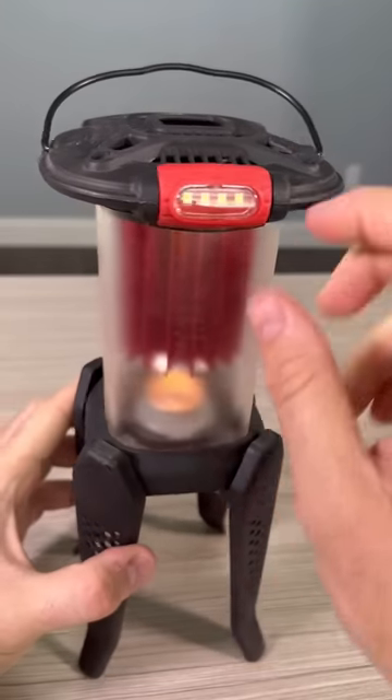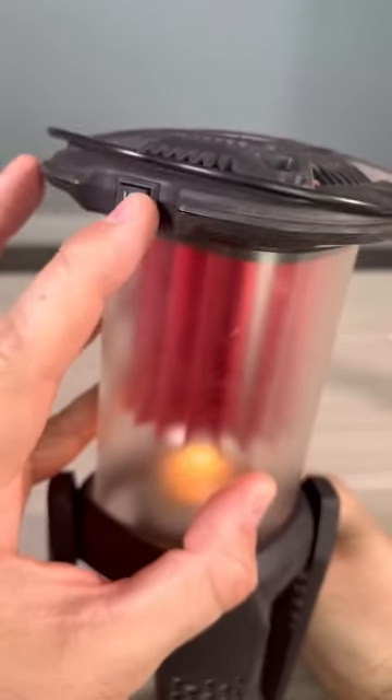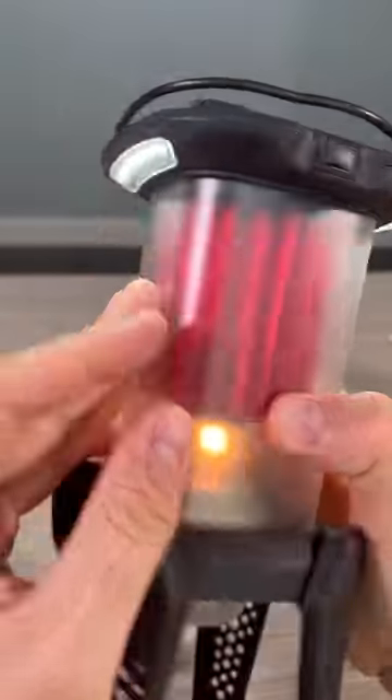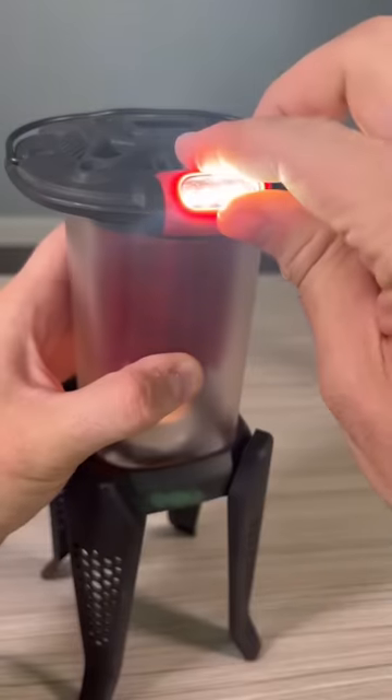Once it heats up enough, it will produce enough electricity to light the lights up. There's an on and off switch. There's a table lantern mode and a flashlight lantern mode — you can point it up or down.